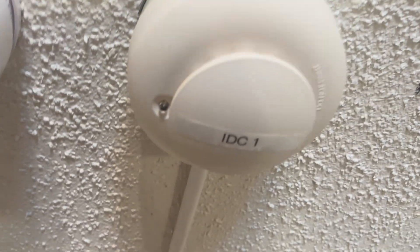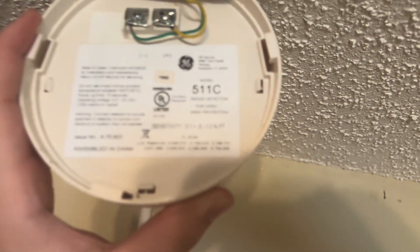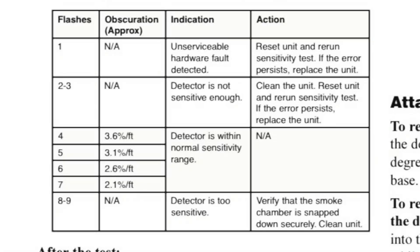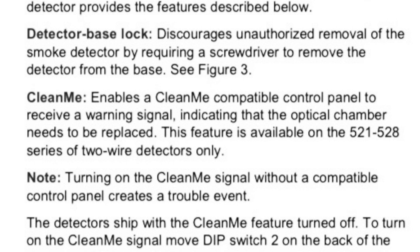I'm up here at the smoke detector, and you can see that the smoke detector LED is blinking pretty quick, so we're going to take this down and see what the problem is. I've got the NACs disabled because I don't have any hearing protection on. I assume since it's blinking fast, it's probably just telling me it needs to be cleaned out. I wanted to go back while editing and show you guys this graph I found for the ESL-511C, or just the 500 series — it tells you what the LEDs mean and what operation state it's in. Although the ESL-511Cs aren't CleanMe compatible, this is what CleanMe is for those of you who don't know.